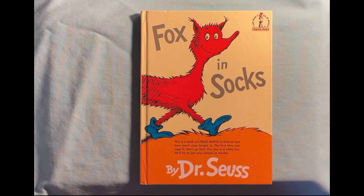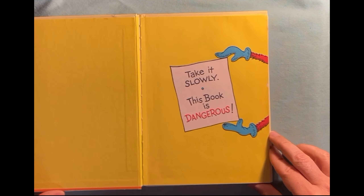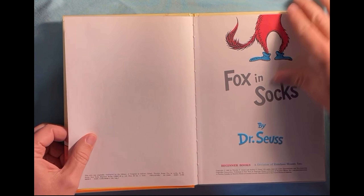Come on in, make yourself comfortable, and we're going to sit down and read a good book. Our book today is Fox in Socks by Dr. Seuss. I like this — it says, take it slowly. This book is dangerous. Oh, I love Dr. Seuss.